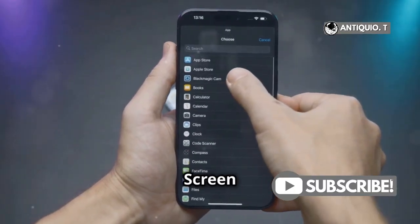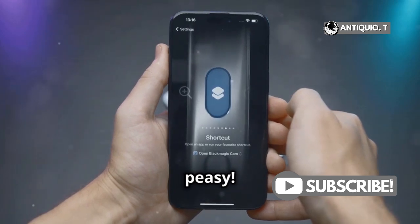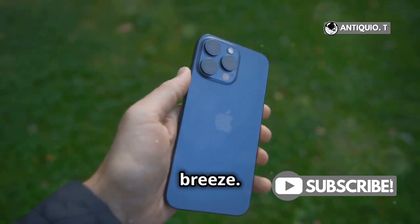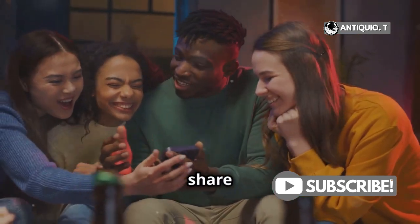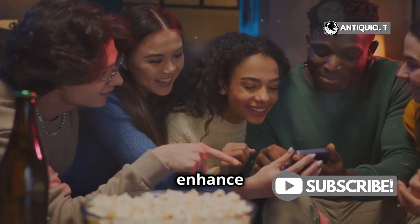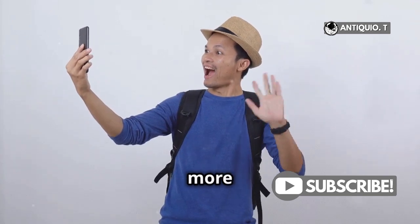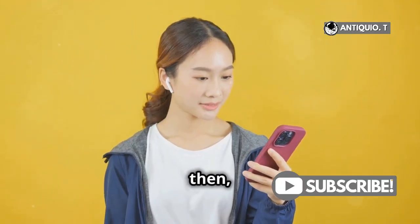So there you have it — screen mirroring on your iPhone 15 Pro Max is a breeze. With just a few taps, you can share your iPhone screen with everyone in the room. It's a great way to make the most out of your device's capabilities. Give it a try and share your awesome content on the big screen. Whether it's for fun or work, screen mirroring can enhance your experience. Thanks for tuning in, and don't forget to hit that like button and subscribe for more handy tips. We have a lot more exciting content coming your way. Catch you in the next one — until then, happy mirroring!